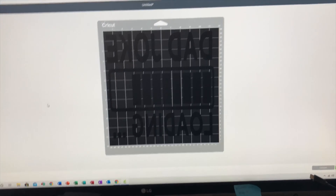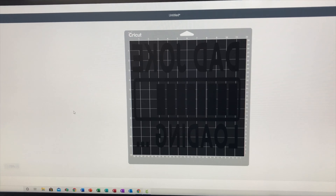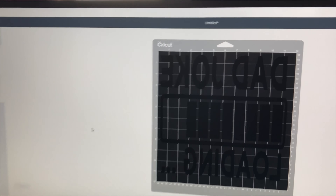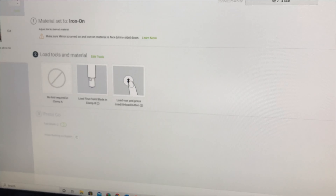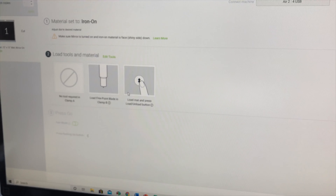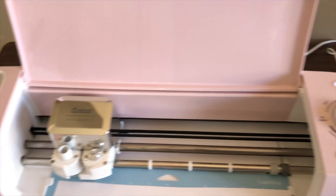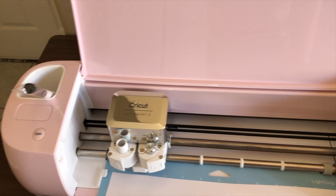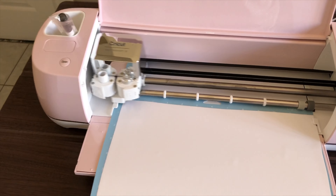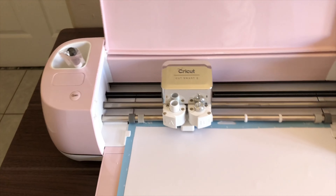So the first thing I'm going to do — as you guys can see, that's what they chose, they want it in white — so I am going to press continue, everything looks good. Now we're going to go over here, press the button. I'm going to pray that everything's in place because this is the part that always scares me, and hopefully I did everything right.